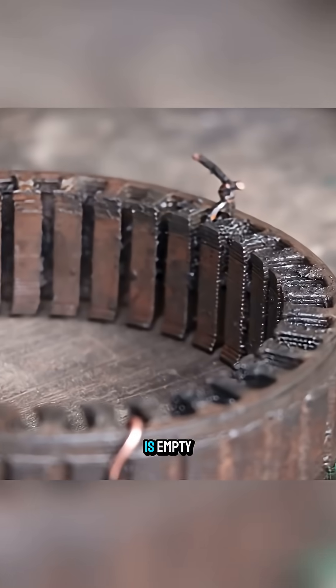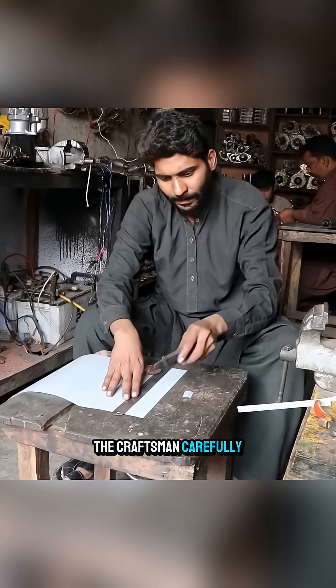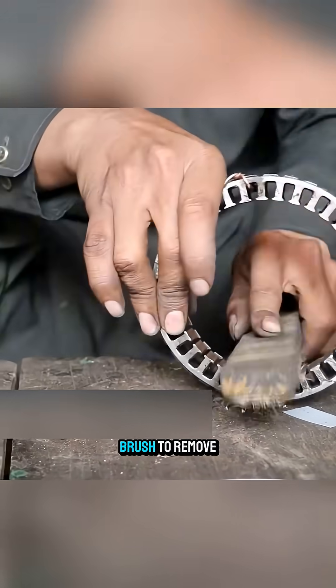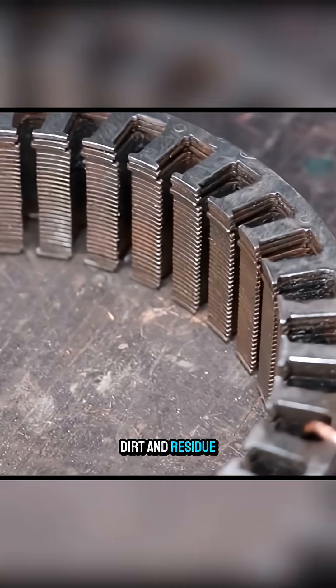Once the core is empty, the craftsman carefully measures and cuts plastic sheets into evenly sized pieces, while thoroughly cleaning the stator surface with a wire brush to remove dirt and residue.